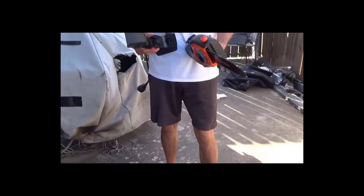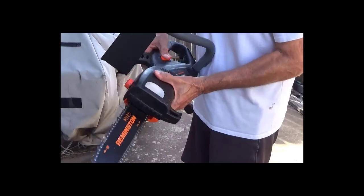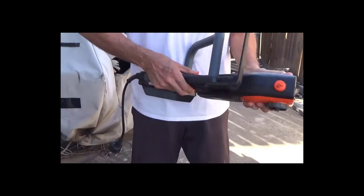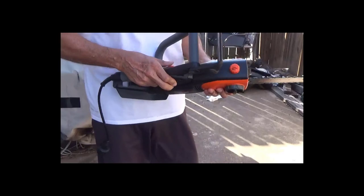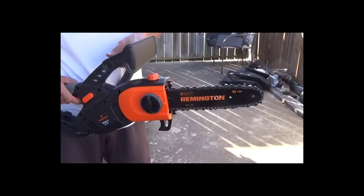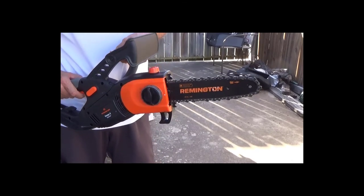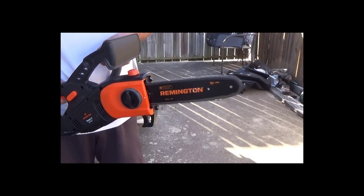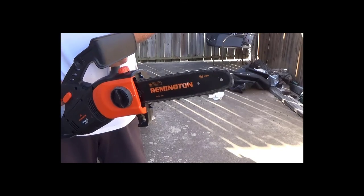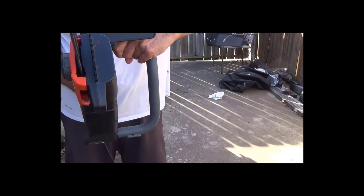Now I'll be connecting the extension cord and the adapter here. That's what I like about this saw — it's easy to mount. This is the chainsaw version of it, and of course you have a pole saw you can attach to it as well. Thanks for watching — we'll see you next time.